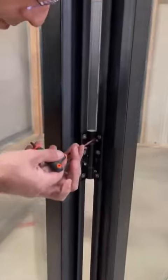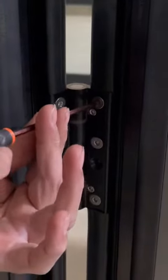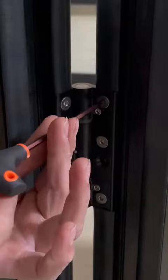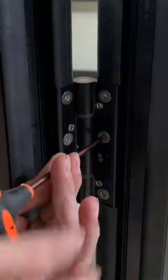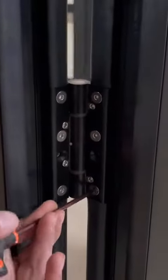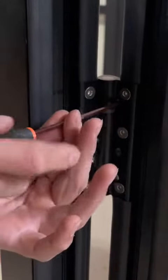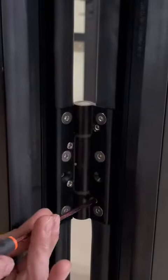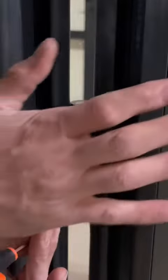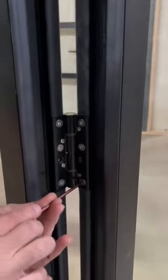We're gonna do them one by one. We're gonna loosen up the big head screws, but we're not gonna open them up totally — just this much. And then we are gonna tighten the small one, and you will see it's gonna push the panel out a little. After that, you're gonna tighten up these screws.